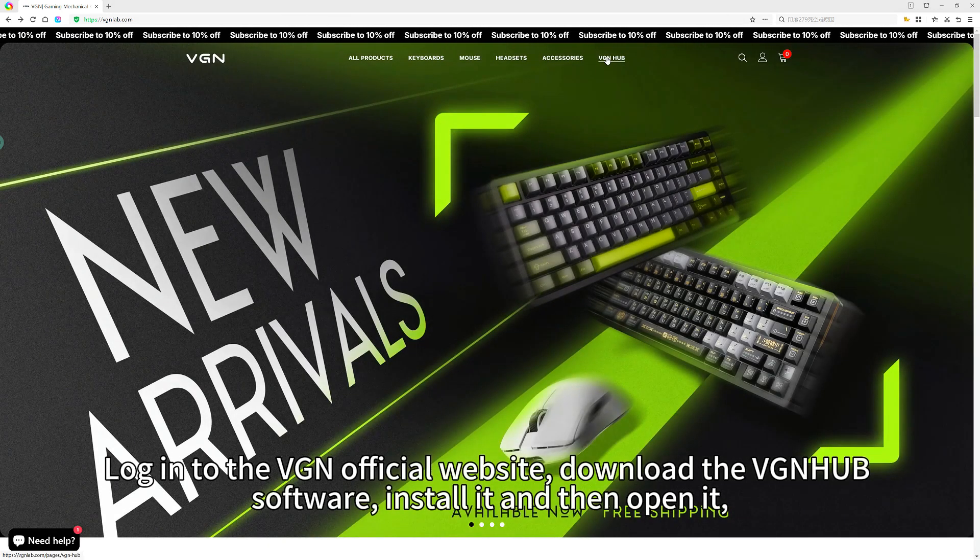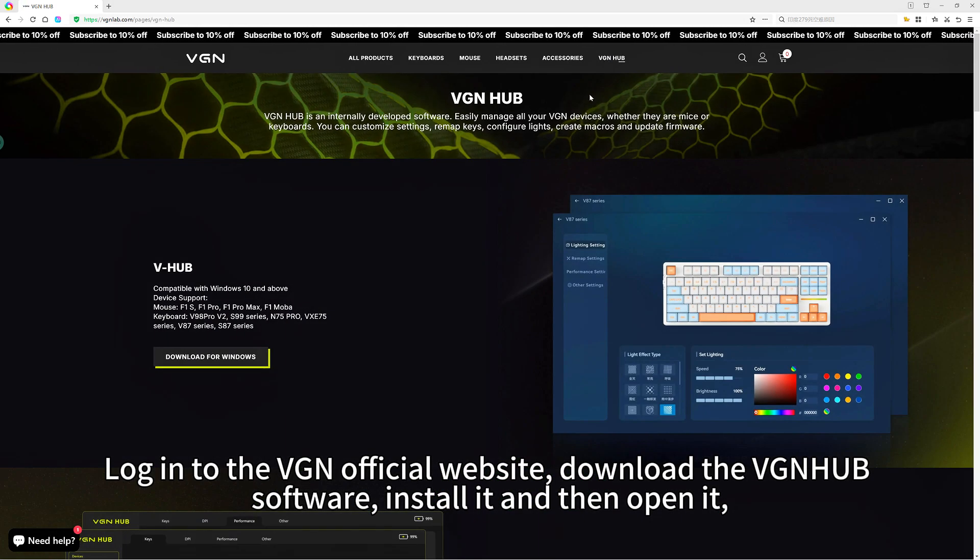Log in to the VGN official website, download the VGN HUB software, install it, and then open it.